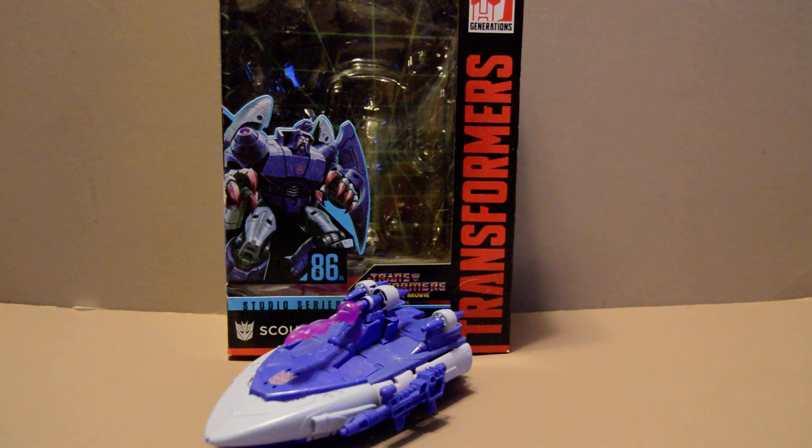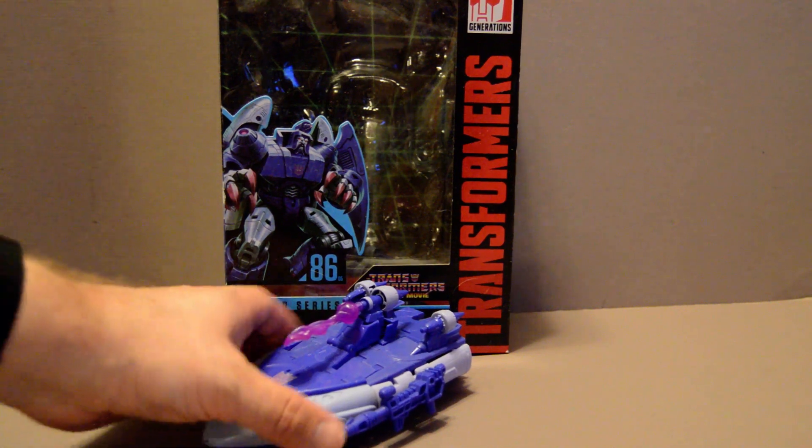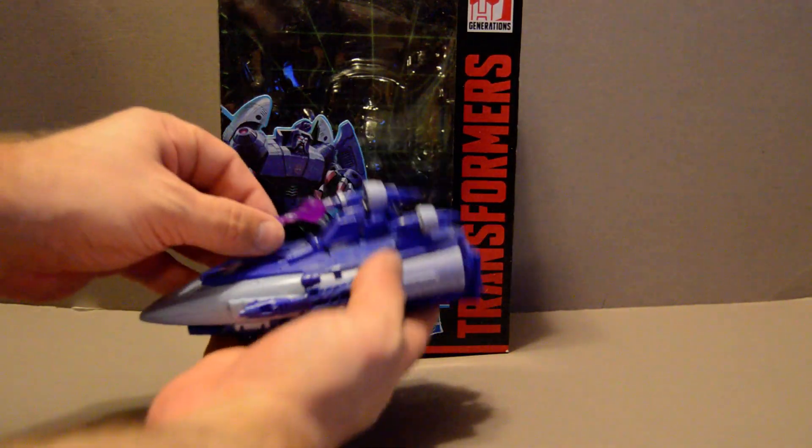Welcome back YouTubers. This is going to be a review of the Transformers Studio Series 1986 Scourge from Transformers the Movie and the adjoining third season. Now as you can see, this Transformer is a giant space surfboard.